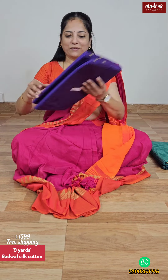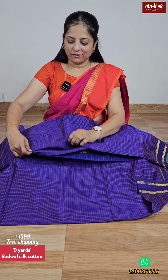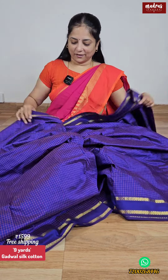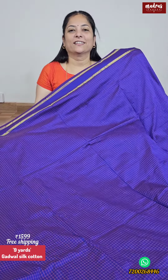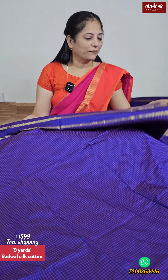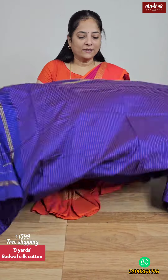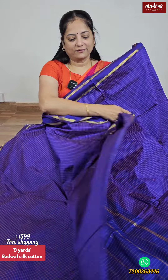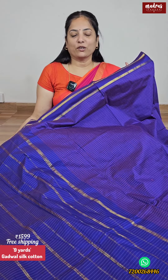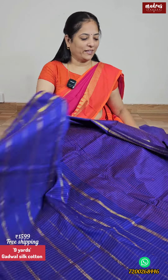Next comes MS blue. MS blue is a very popular color — a very unique rich border. This is a special color, and we have a blouse piece in running. 9 yards Sari with blouse, very special quality at a special rate. 1599, free shipping all over India.